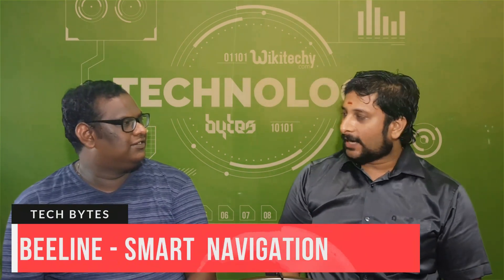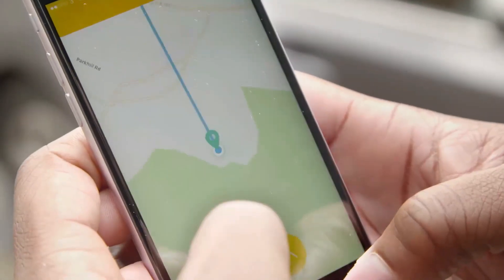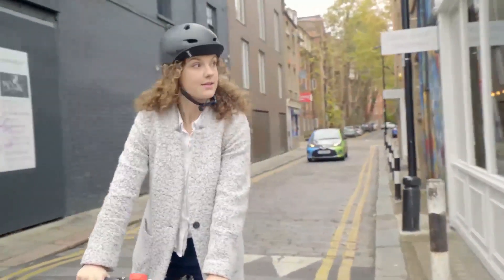Beeline Smart Navigation 2. If we go to Google Maps and go to the destination, we can go to the path. This is a smart navigation tool.